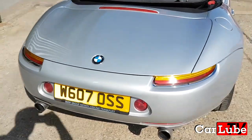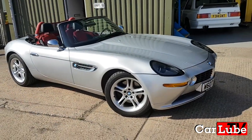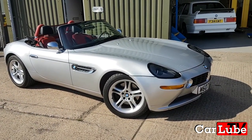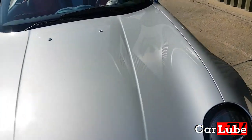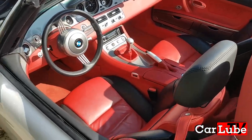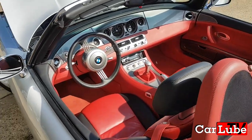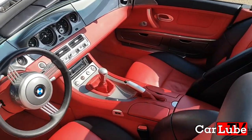It's a proper meaty experience. I wouldn't say this car is the fastest off the line — there are faster, smaller, lighter cars BMW make — but the power delivery of the V8 is absolutely beautiful. The car feels very, very torquey. You can feel the torque pushing you back into the seat. It's a very pleasant car to drive.